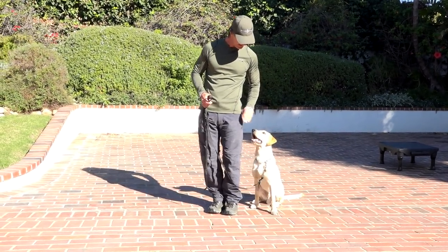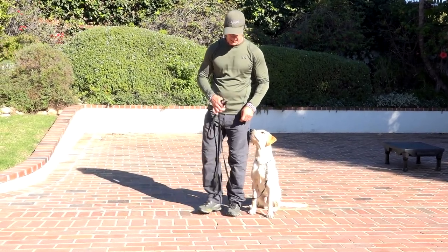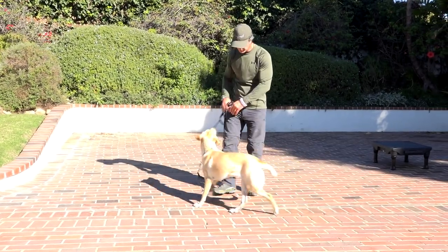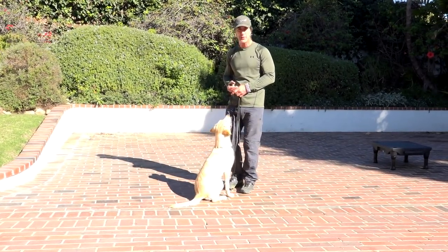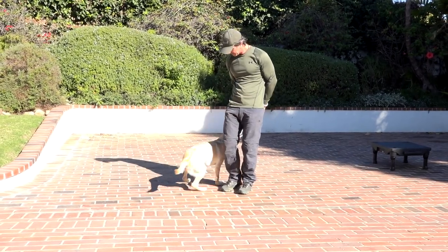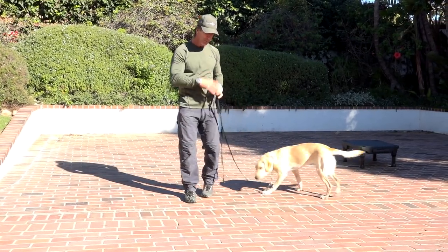I want to get him nice and tight. I got him in this position. The other way is what we call a go-around finish, which is going to be taking the treat and luring him to go around to here.